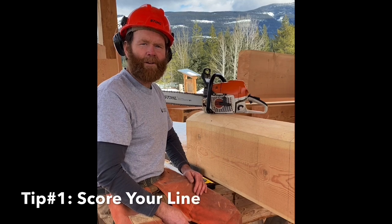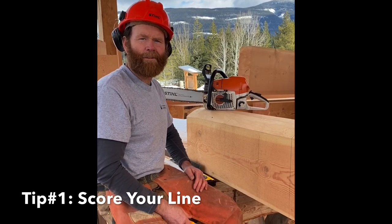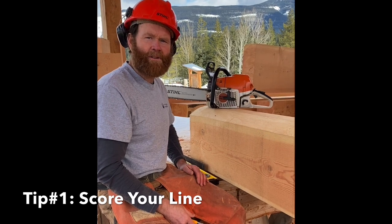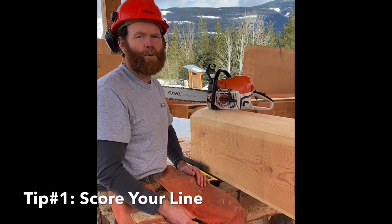The chainsaw is a powerful aggressive tool that is great for quickly chewing through a big piece of wood, but when it comes time to make an accurate precision cut, there are a few rules that we want to follow.